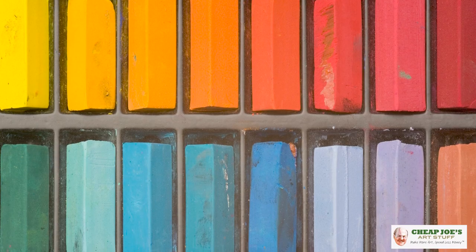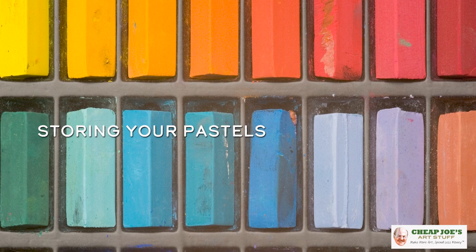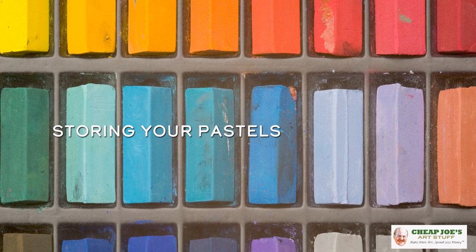Hello and welcome to Cheap Joe's Art Stuff. My name is Julie and I'm here to impart some knowledge to you today via a two-minute art tip. Today's tip is actually about storing your pastels, and I go ahead and pre-apologize to all you pastel artists out there — we don't spend enough time on pastel material, and I know that. So today is kind of like a make-it-up-to-you video about a handy tip.